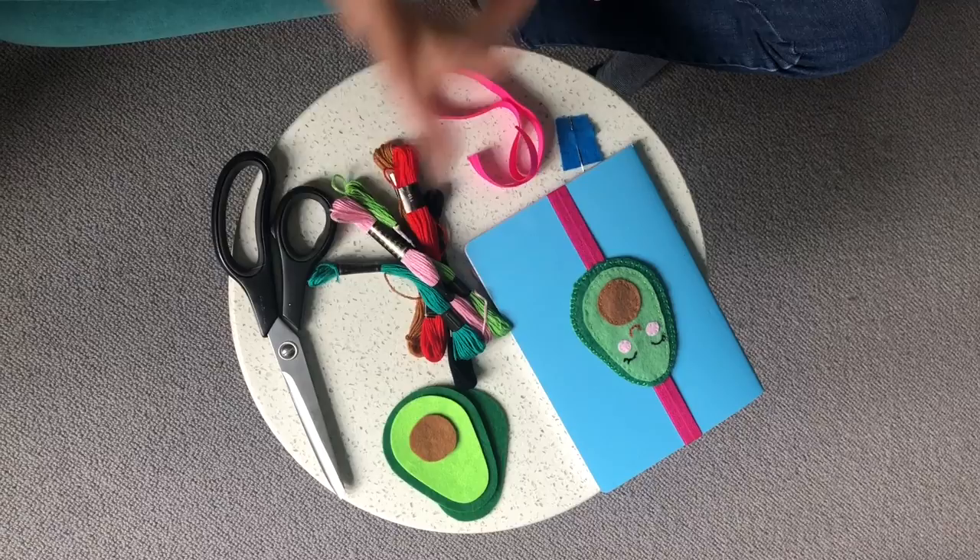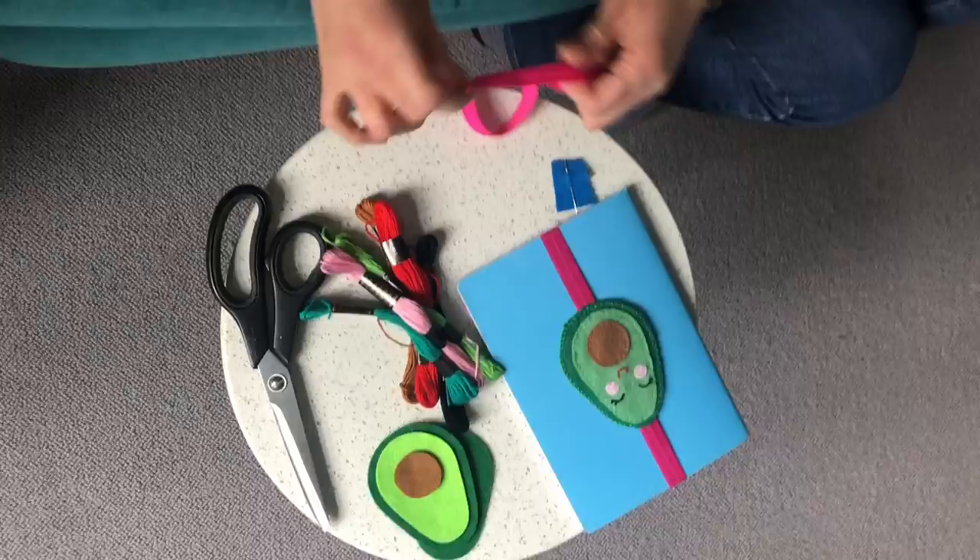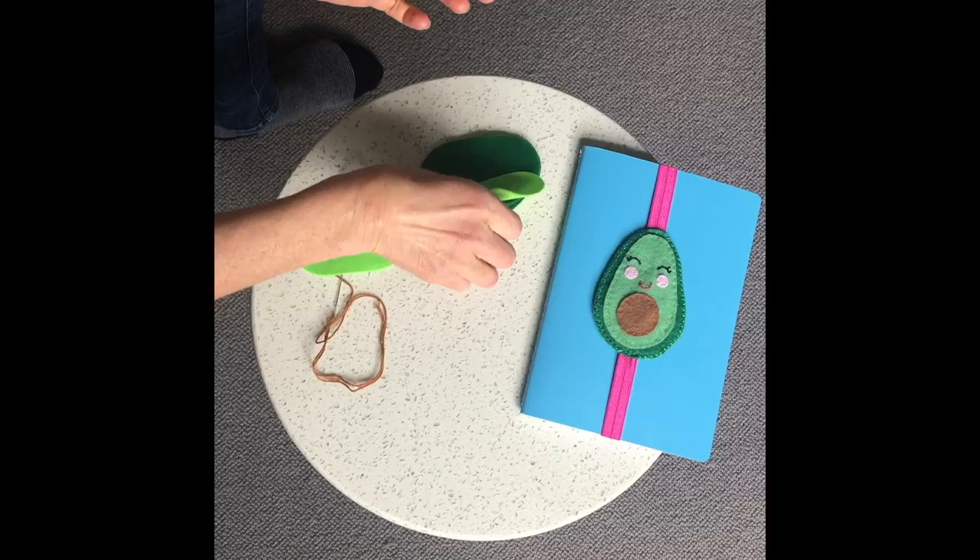The things you're going to need to make the avocado bookmark are some bits of felt, some embroidery threads, a nice piece of elastic, and some scissors and a needle.